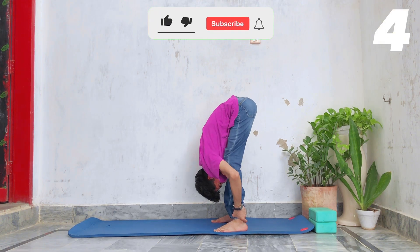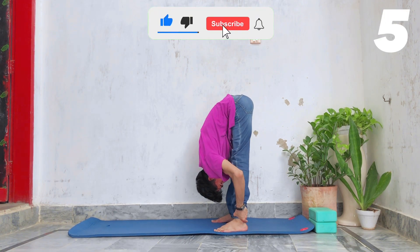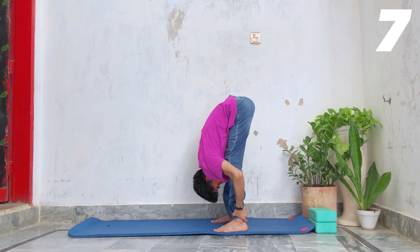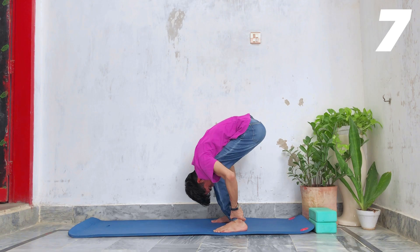By the way guys, if you have not subscribed to my channel yet, please hit the subscribe button, like this video, share this video, and comment down if you have any questions regarding flexibility.